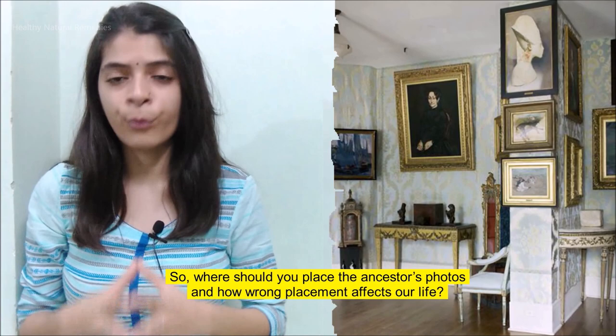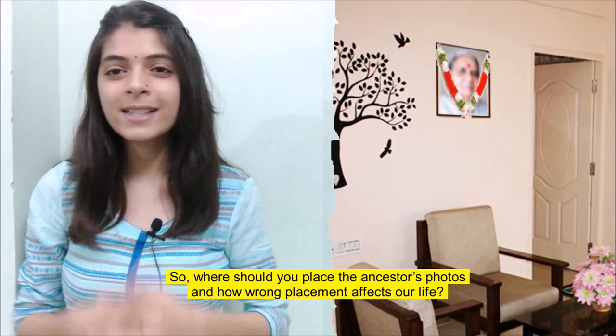So where should you place the ancestors' photos? And how does wrong placement affect our life? Let's see!